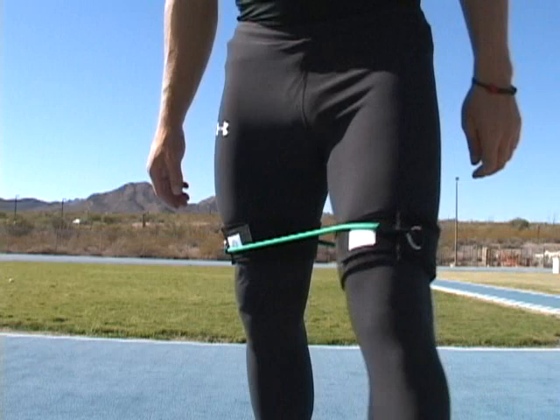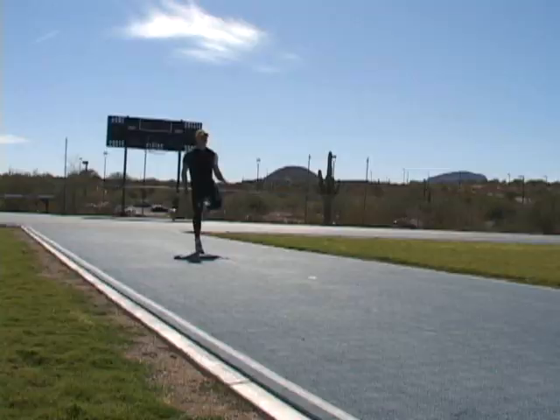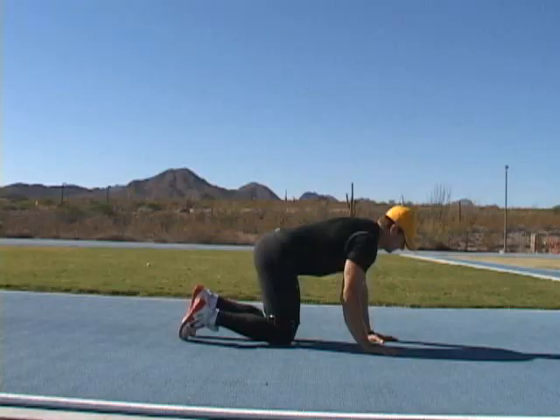These bands help strengthen the hamstrings, glutes, quads, lower abs, and hip flexor muscles while preventing injury and increasing speed. They can benefit anyone in just about any sport.